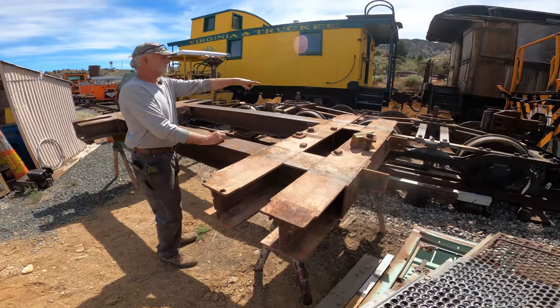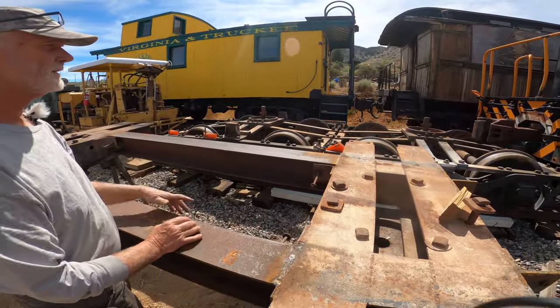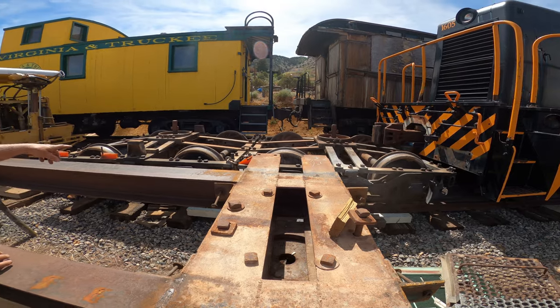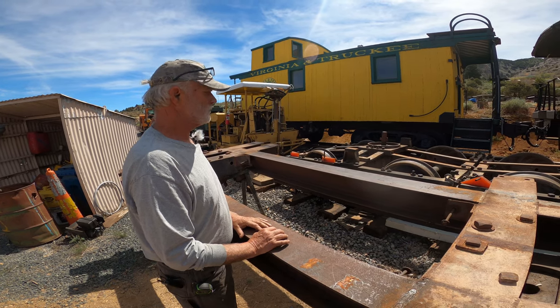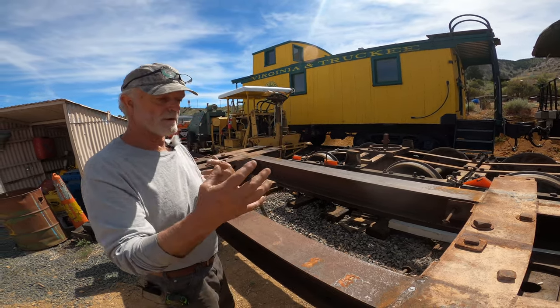These are the tender trucks — we needle scaled and cleaned the sockets out, so we'll graphite those back up. This is how it was built by Baldwin. I think one of these was off the Genoa originally. We'll put this back on and then start putting the tender back together so Lisa can move back and forth easily.